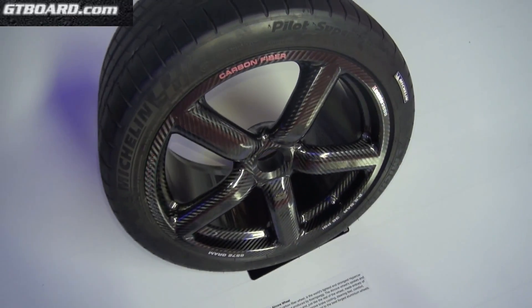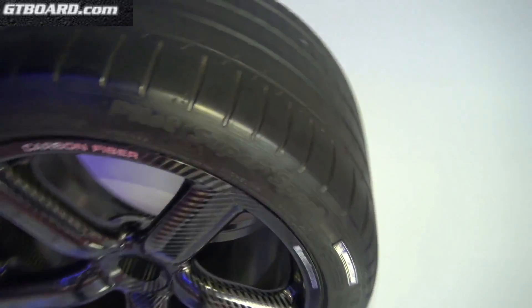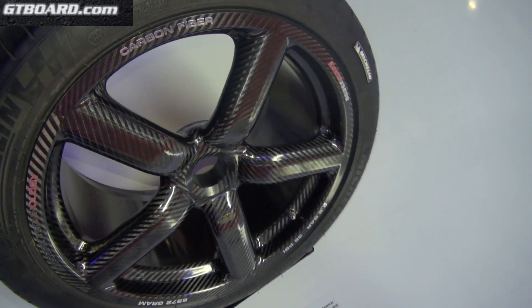Here is the Koenigsegg full carbon wheel — six kilos of carbon fiber.